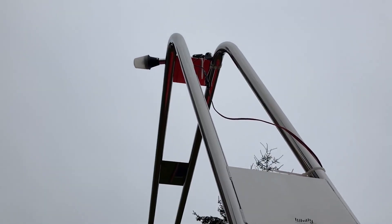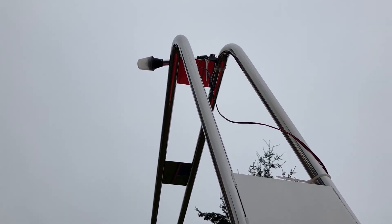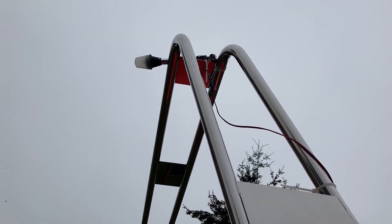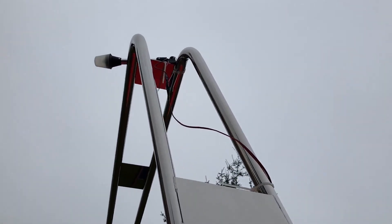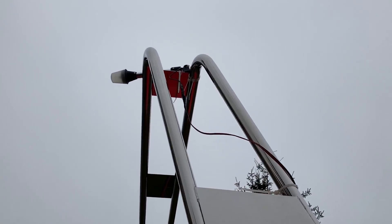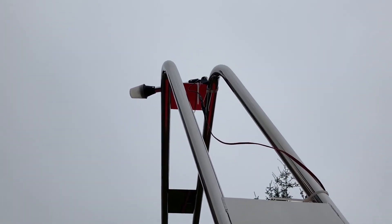One application I'm using it for is to hold the navigation light, and you can see I mounted it on the right side up there. I'm going to have to do better wire management, but this is my temporary setup for the nav light.